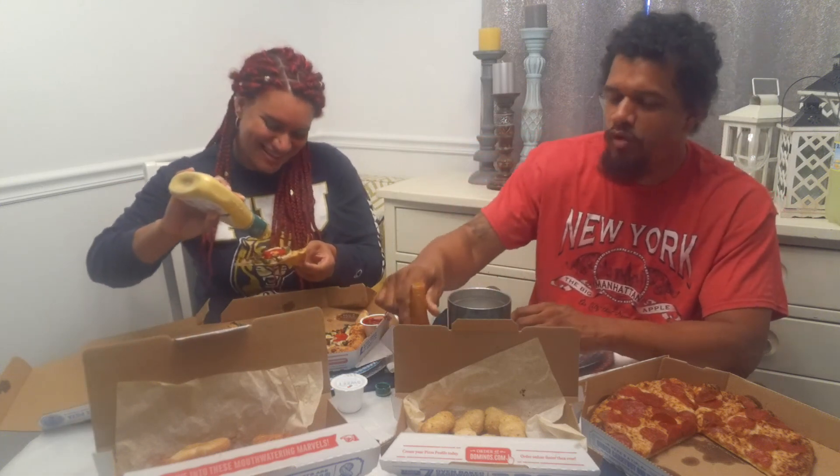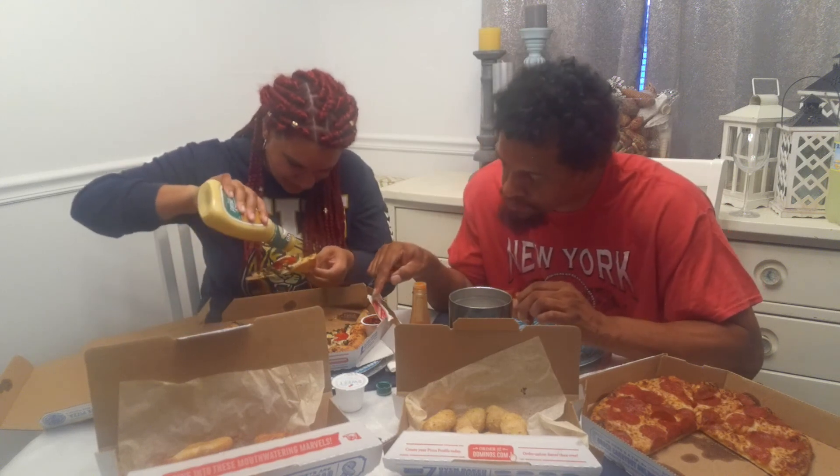I thought you had marinara sauce. I said hold on, let me go get the Tabasco. You got marinara sauce like they're the same things. It's good with mall pretzels - like the cheese pizza pretzel.